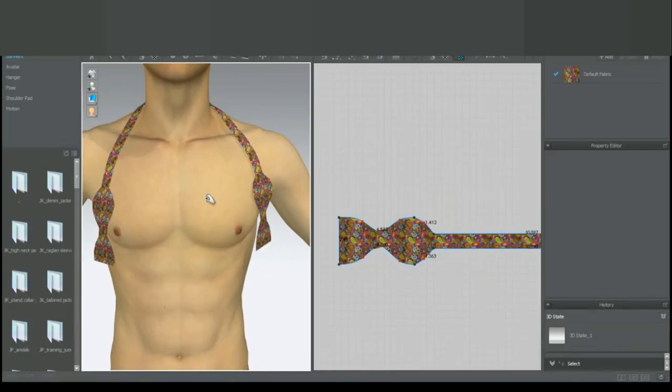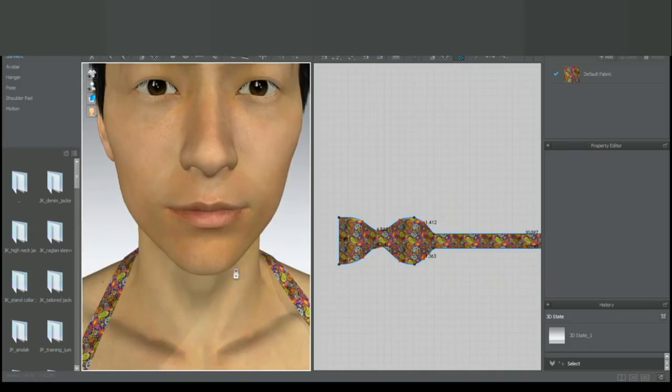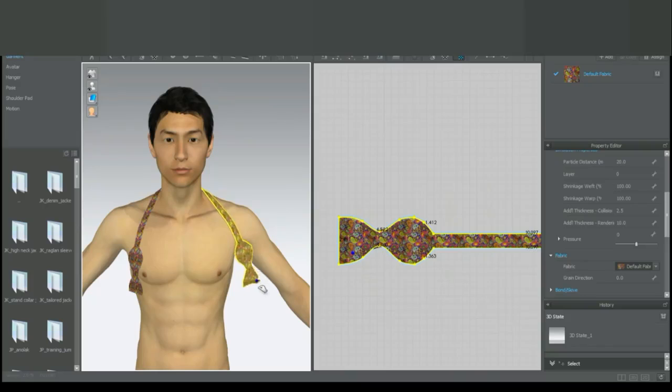We have a close-up view of the water only model. We can see the simulation is running right now, and we want to increase the thickness of the bowtie to make it look a bit more heavy.